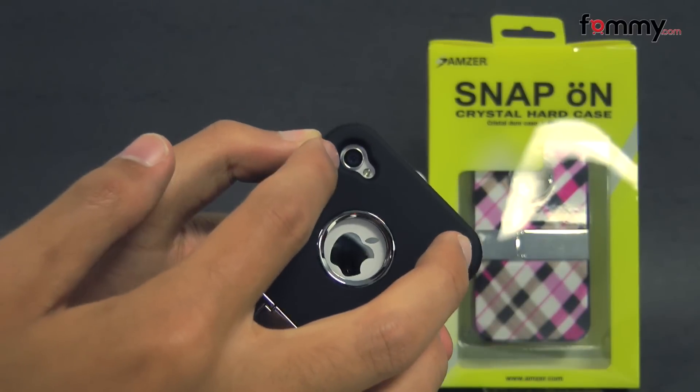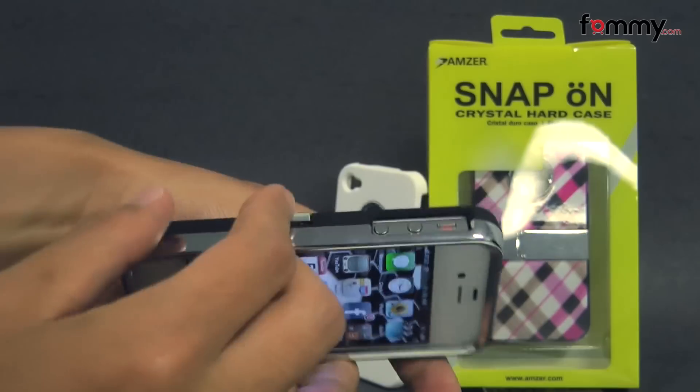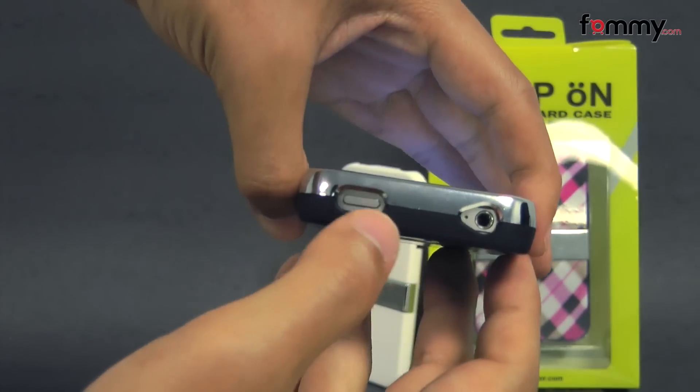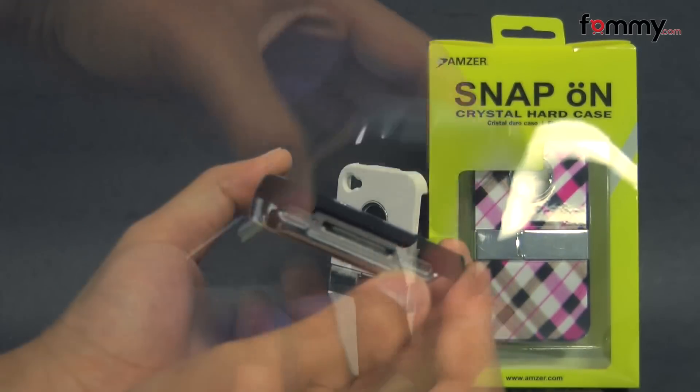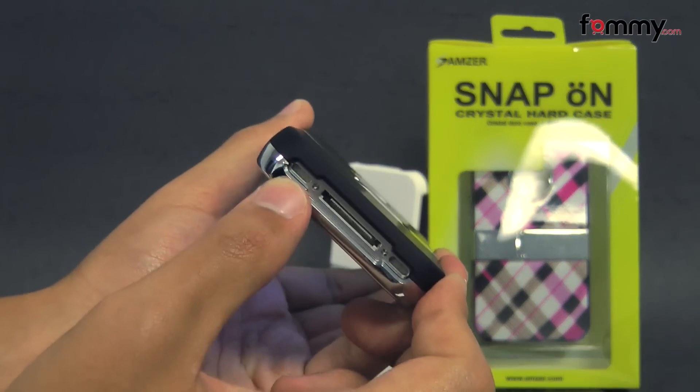It also allows full access with cutouts for your camera, LED flash along with your Apple logo, your volume on the side, mute switch, power button along with the audio jack, and it also has a large cutout at the bottom for your charging port along with the speaker and your mic.